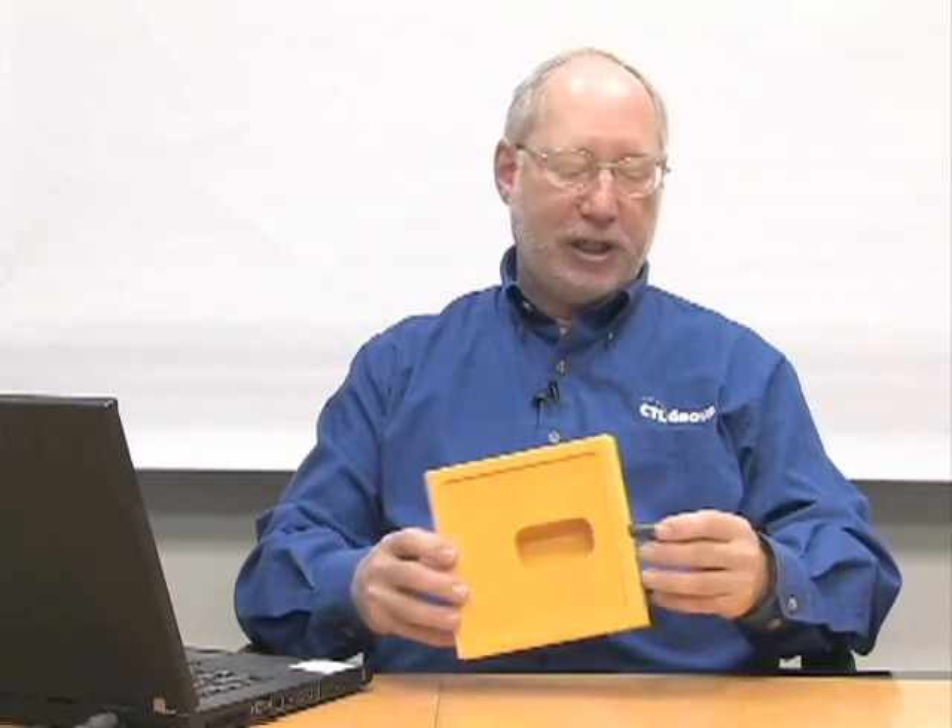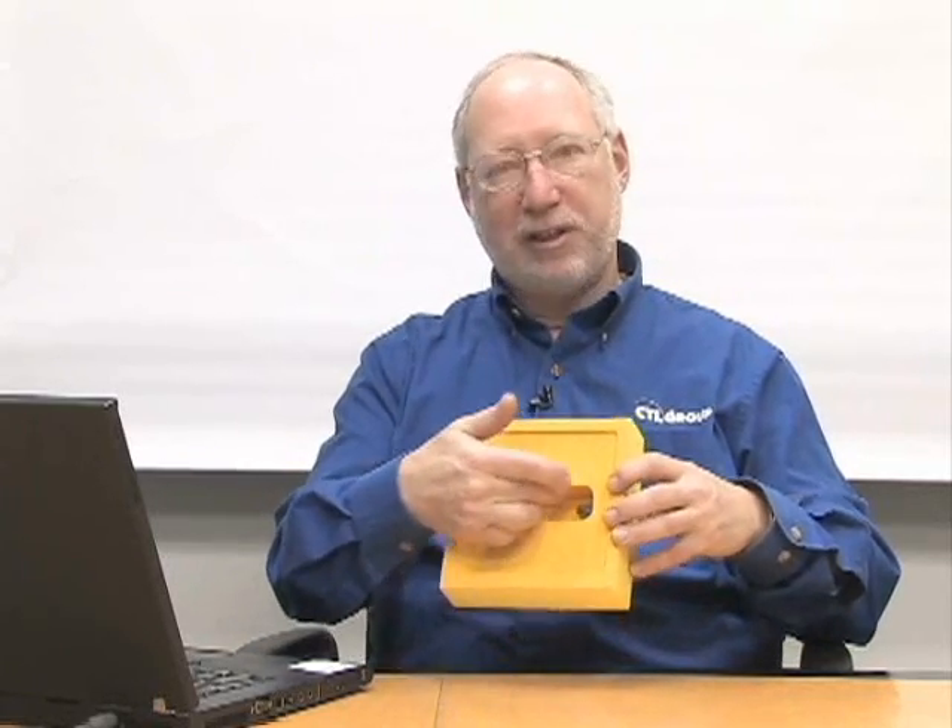Another moisture test method is a relatively new ASTM standard, first published in 2005, generally referred to as the hood method. The method involves using an insulated, moisture-resistant hood made of an insulating material into which we put a probe, and the hood is placed on the concrete surface. The theory is that moisture from the concrete will equilibrate in the open area within the volume of the hood, and the probe will measure that amount of moisture — simulating what a floor covering sees once it's actually placed on the floor.